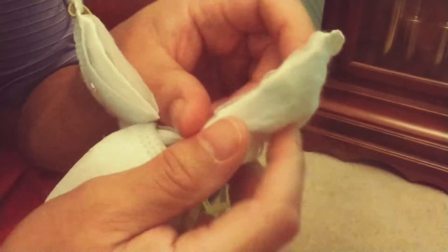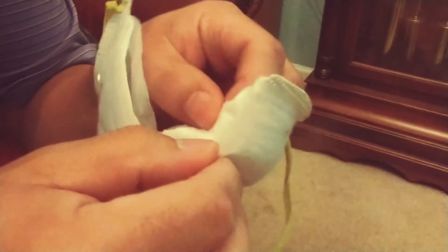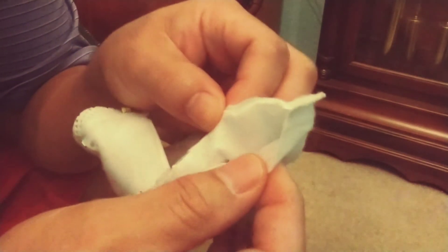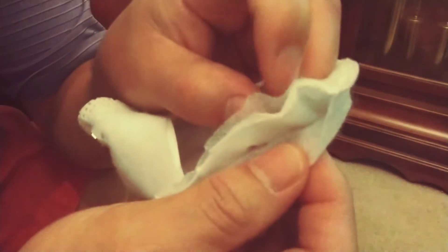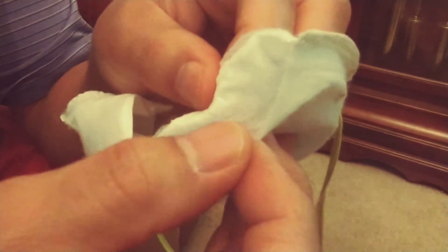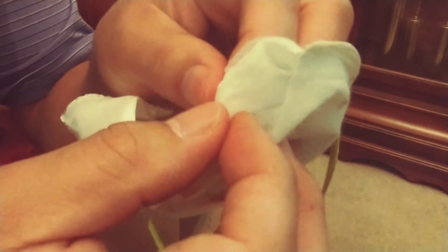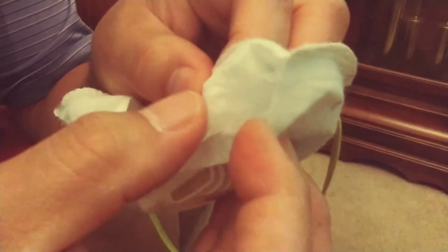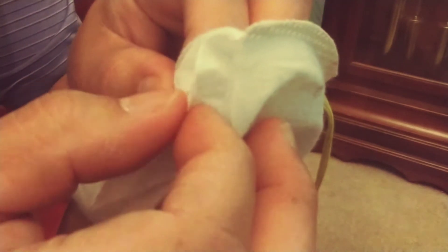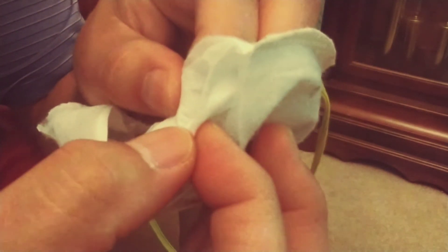This is what it looks like on the inside. You've got one pretty rough outer part, and then you can see another very thin layer. Then you've got a layer that looks like it can catch bigger particles. Then you get tinier layers — it comes like a cotton in there.